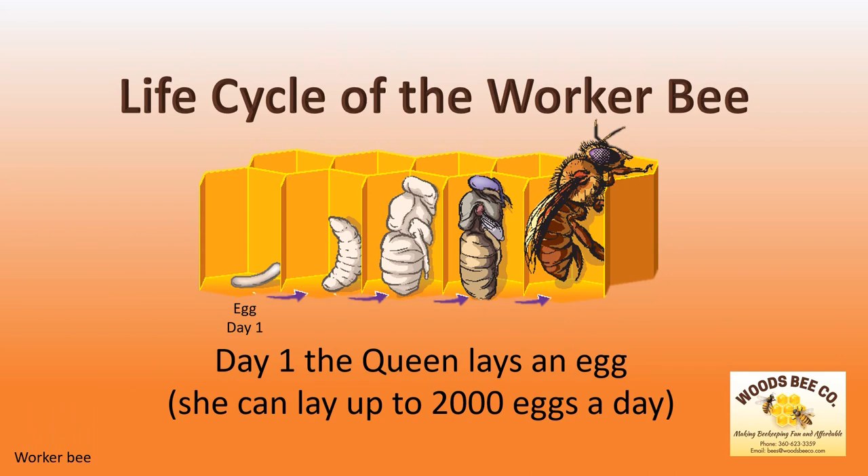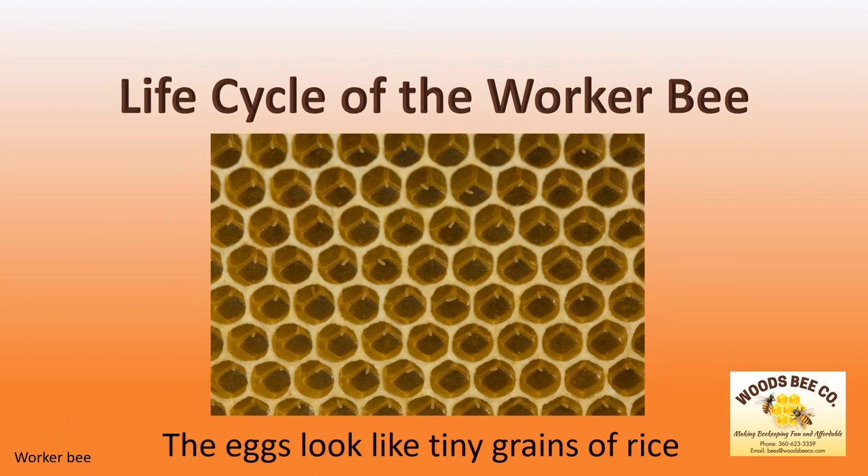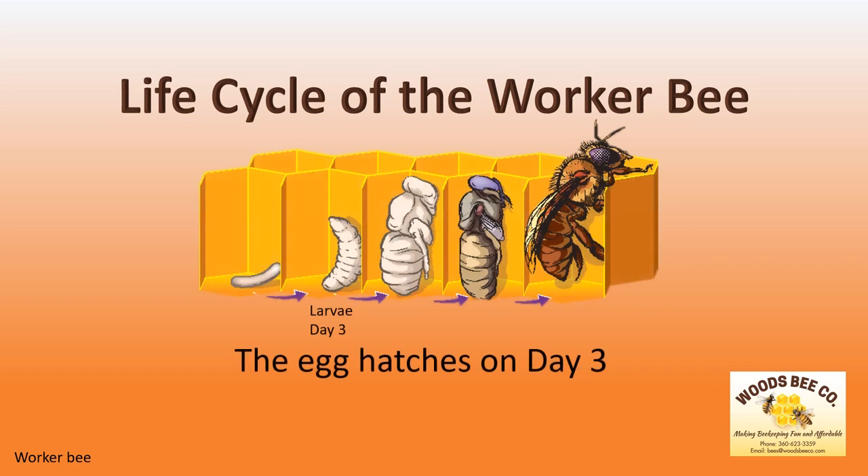In short, the worker bee starts her life as a single fertilized egg. While the eggs in this picture look like tiny grains of rice, they can be somewhat difficult to see with the naked eye. The larva hatches from the egg on day 3, where she will spend the next 18 days developing into an adult worker bee.